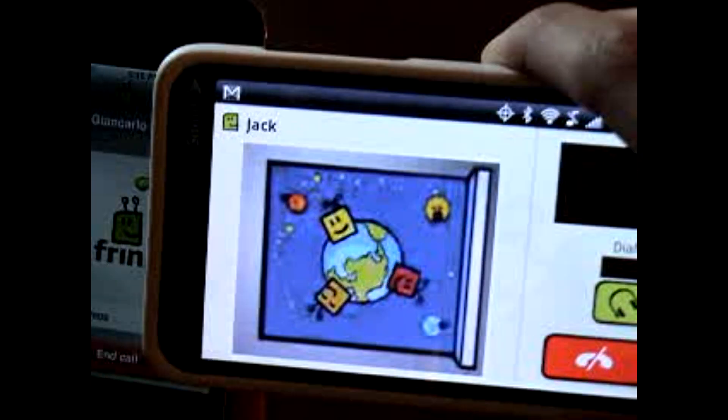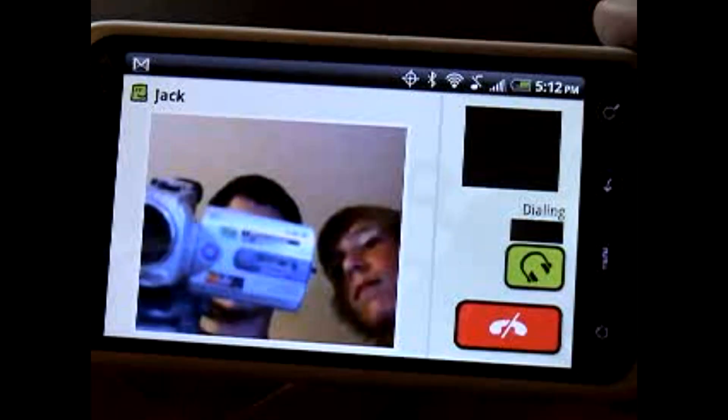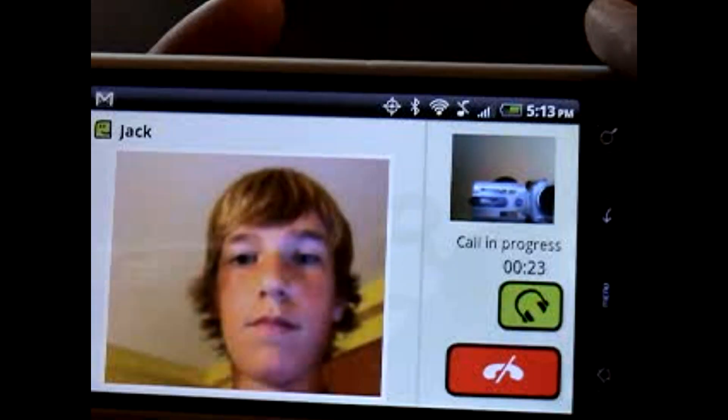There we go. There's us. This is him on his screen, and this is me in this corner.